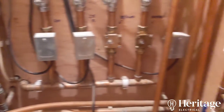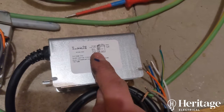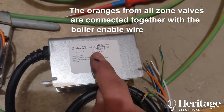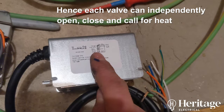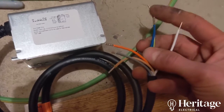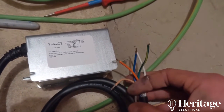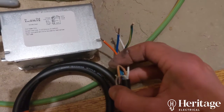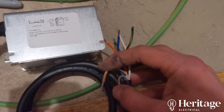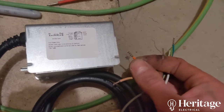If you've got multiple zone valves, as we have here, that's a really clever solution to a problem of avoiding any sort of feedback. Just to recap: green and yellow is always earth, blue is neutral. You put a permanent supply onto the grey, and a switched supply from whatever you're using to control — whether that's a smart thermostat, a heating programmer, or something like that. Once it gets that signal, the valve opens, the switching side closes, we get voltage onto the orange, and that then goes onto our boiler switch live.